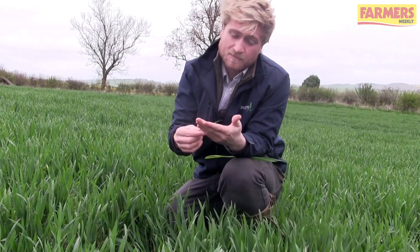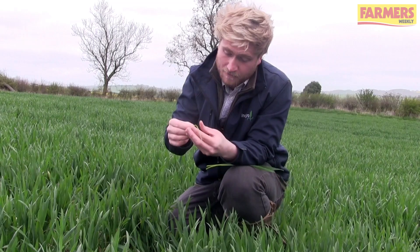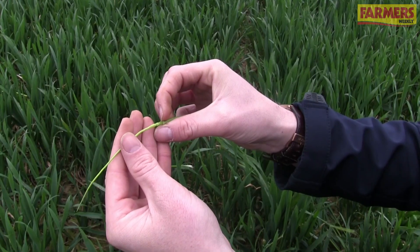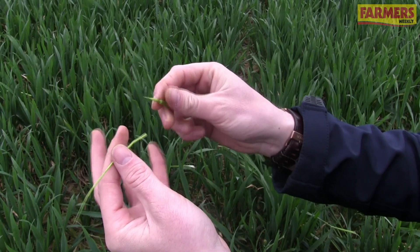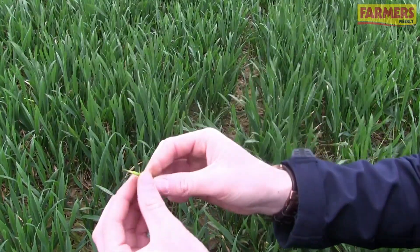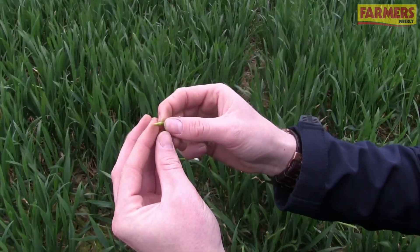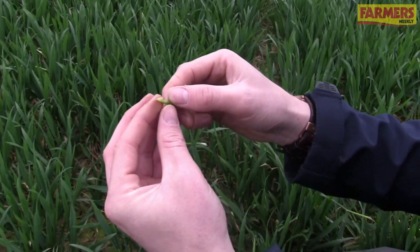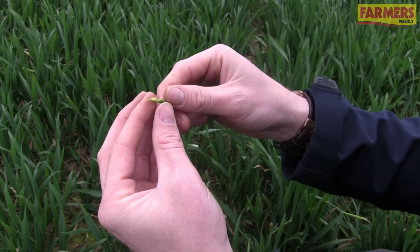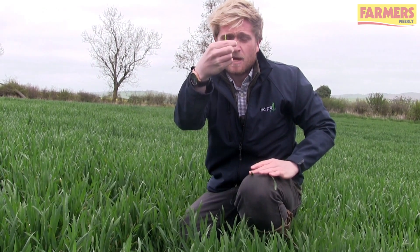That will be leaf 3 — put that with leaf 4 and keep hold of that. This should be leaf 2 left; again, do the same thing and roll it away from the leaf below it. It does get easier as you go on. Then should be the flag leaf, and we should have the ear below this one. So we've got leaf 4, leaf 3, leaf 2, flag leaf, and the ear is below that.